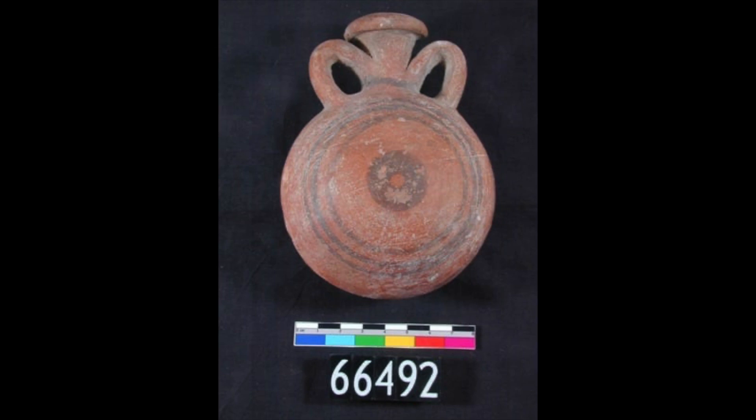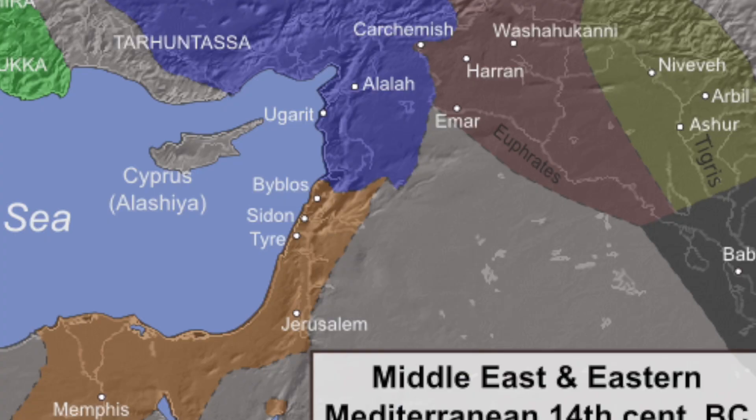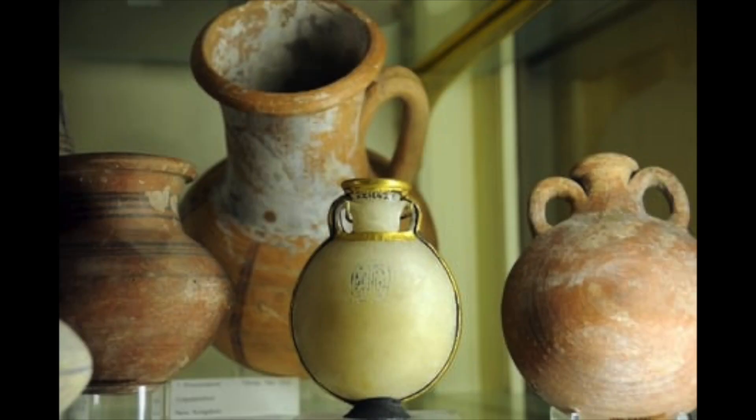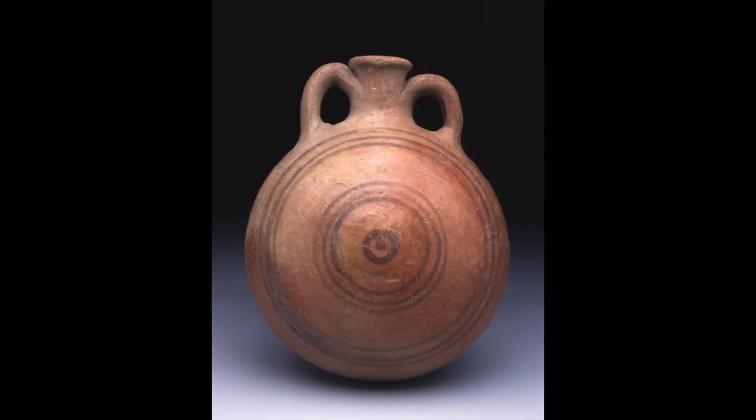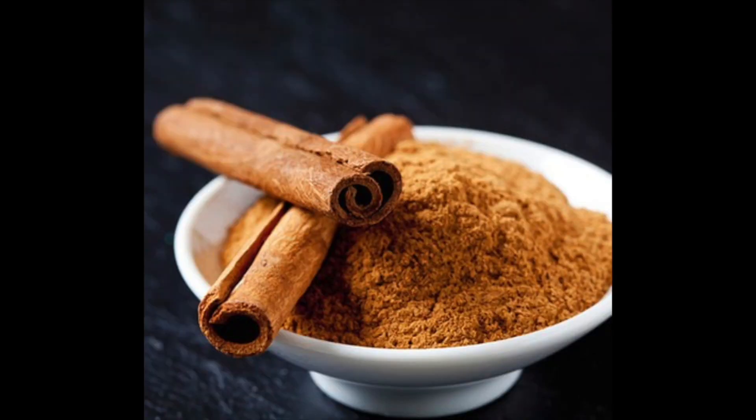This type of vessel, dubbed the Pilgrim's Flask, started coming to Egypt from the Levant all the way back in the New Kingdom, but was soon being produced by the Egyptians themselves. Originally it was probably a container for some precious substance distributed in small quantities like oil or perfume, given how small these flasks usually are and how they were interred in burials. One scholar has suggested they held spice meant to be added to wine, given how they're often found with wine amphorae in the Levant — supported by the fact that in 2013, some flasks in the Levant were found to have traces of cinnamon, which only came from southern India and Sri Lanka at the time.